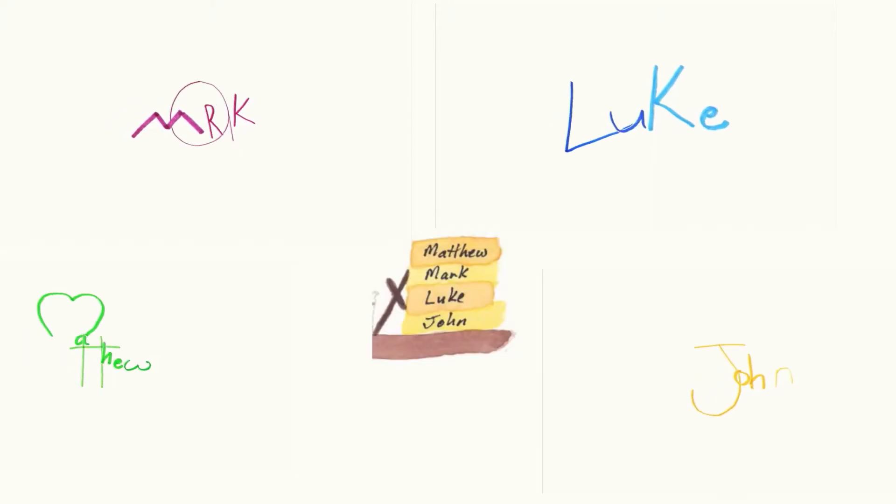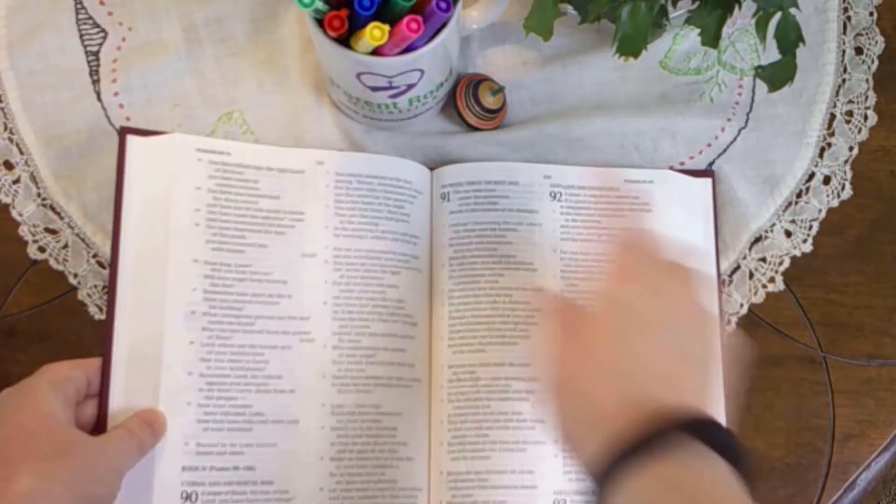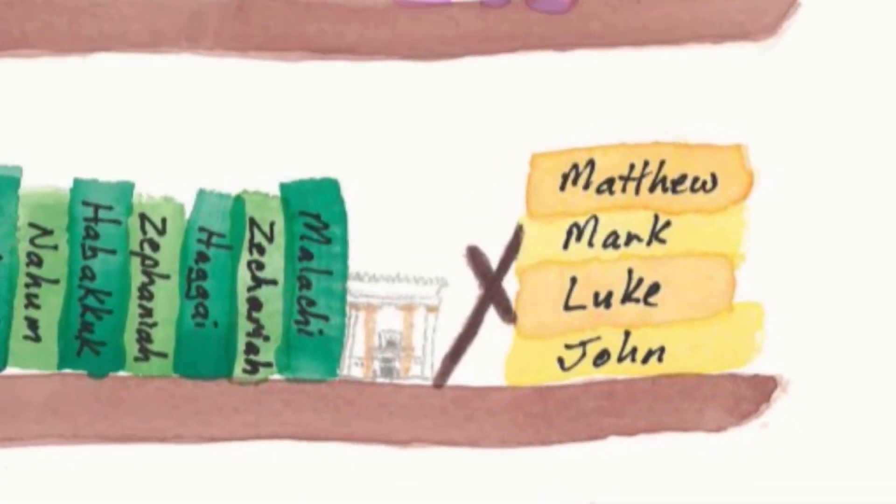Malachi, Matthew, Mark. The first four books of the New Testament are the Gospels: Matthew, Mark, Luke, and John. Acts comes afterward. To find the Gospels, open your Bible in the middle, then open the right half in the middle — you should be in the Gospels or close to them.